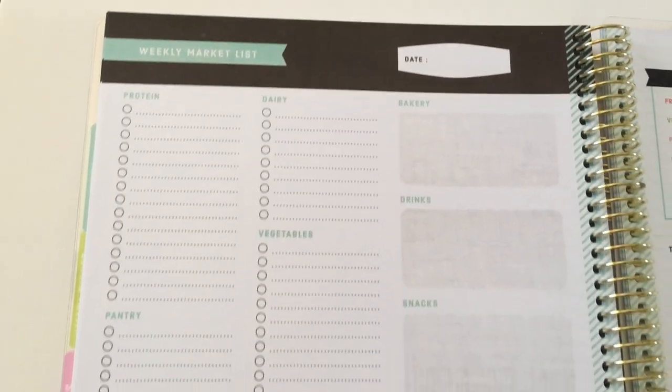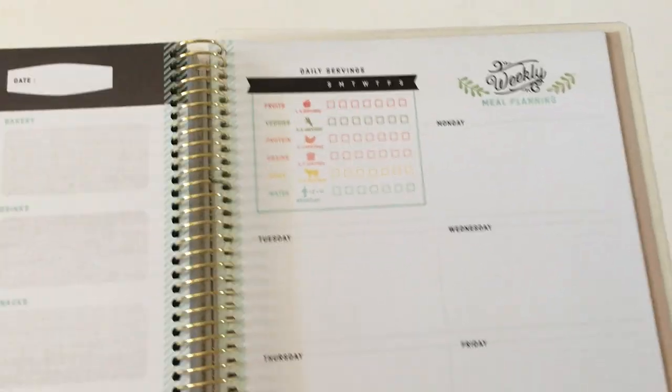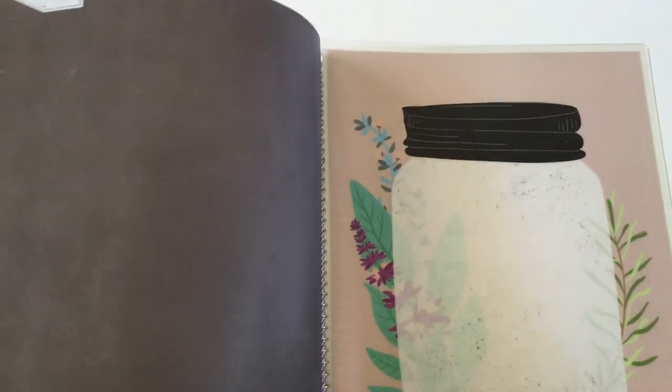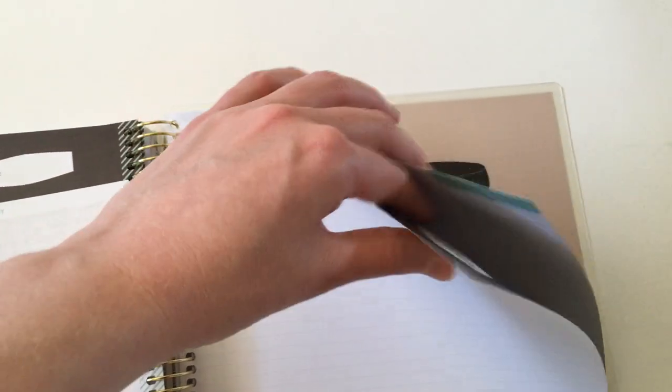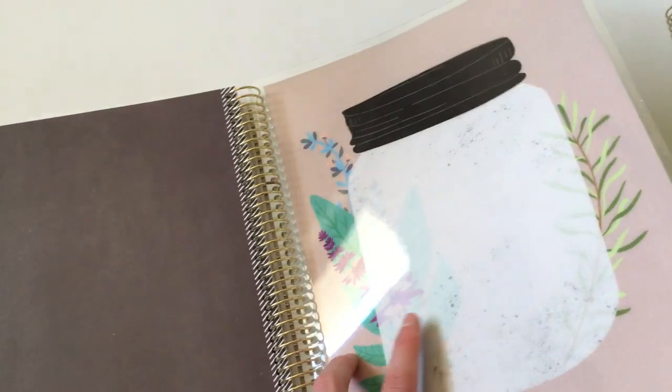There's also a weekly market list on the back of the weekly meal planner with all your usual items categorized, so you can tear it out and take it to the shops. At the back you have a thoughts or notes page, a couple of other lined notes pages, and then a laminate page at the very back so you could write on it with a whiteboard marker.